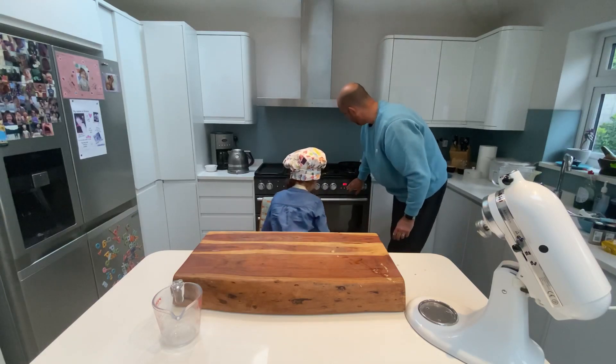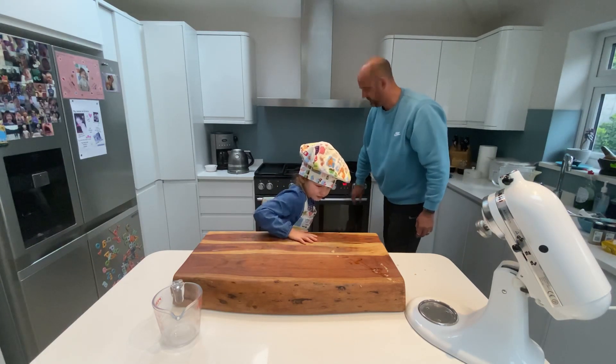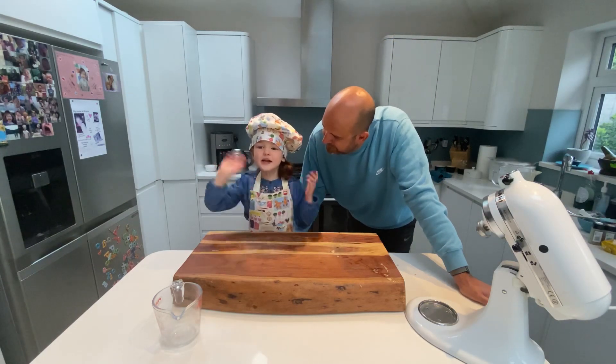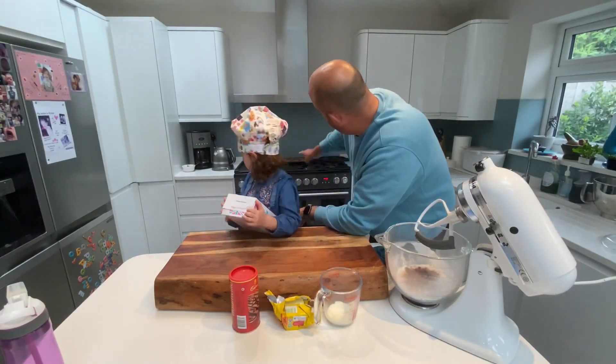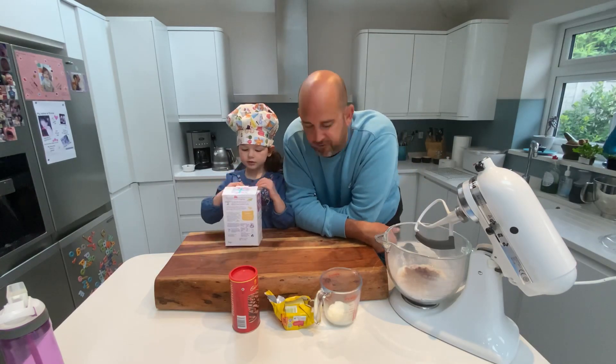Right Chef Grace, see you in a minute. The cakes are out the oven, look. Can you smell them? They look yummy, don't they? So while they're cooling, we're going to make the frosting.